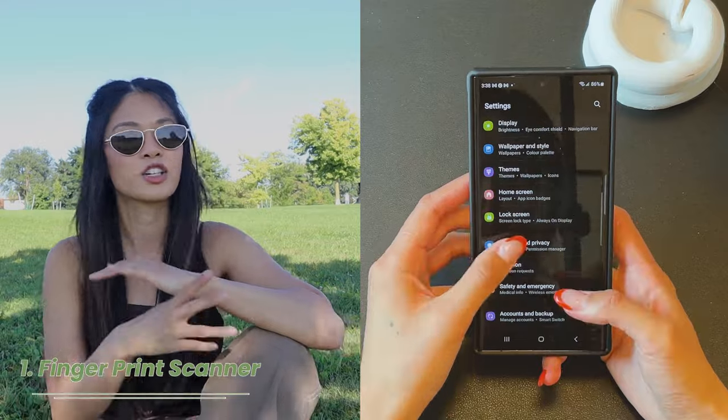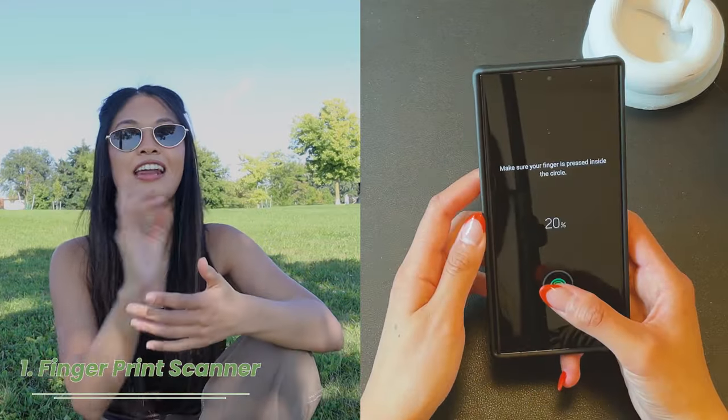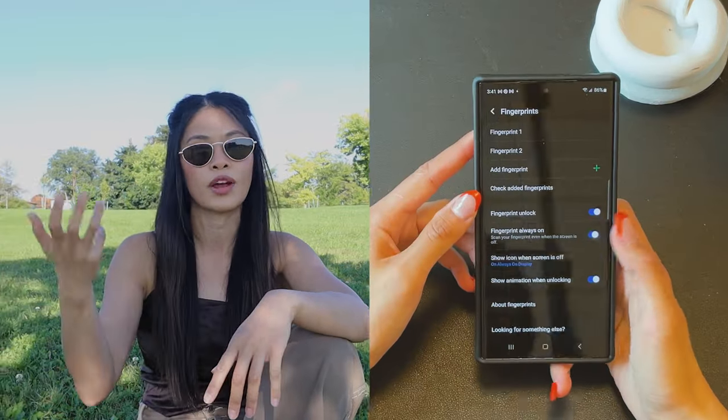Apple users, remember when we had Touch ID and we absolutely loved it, had no complaints about it? Then Apple changed things when no one asked and took away Touch ID and put in Face ID. Well, with Samsung, you'll be happy to know that you're going to be able to use Touch ID all over again, and there's a setting where you can use it instantly without having to raise to wake it.